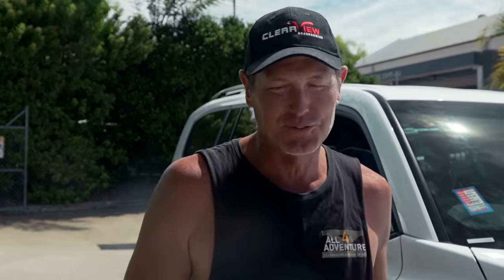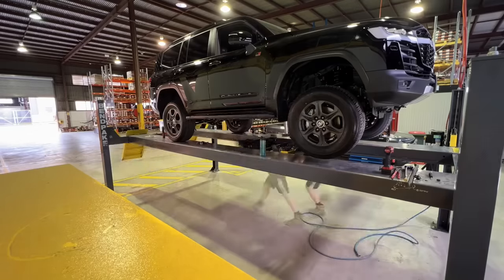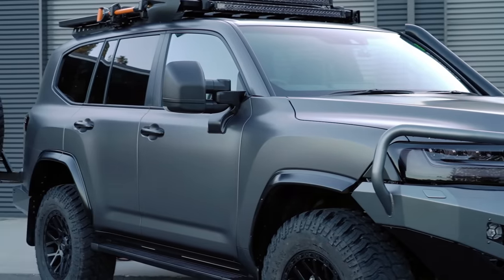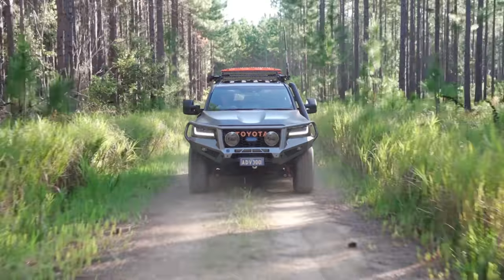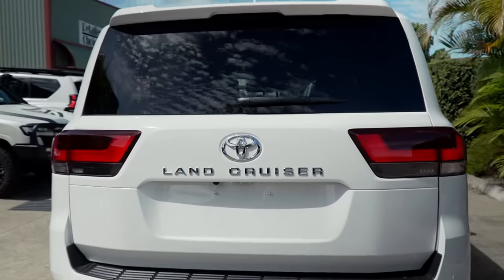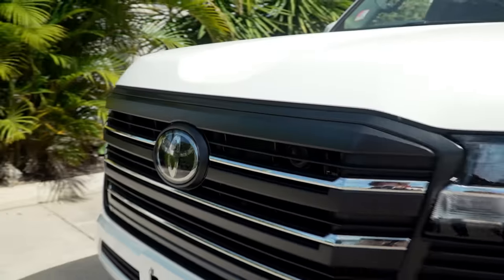When I started talking 300 series wagon Land Cruiser and they first came out, you would have seen the video of the wagon build. Everyone thought that was going to be the next conversion — that I was going to convert that one. Well, I decided I wasn't going to convert the GR Sport, because I really like it as a wagon. So I stumbled across one of these things — it just came off the ship from Japan. It's a GXL white wagon 300 series Land Cruiser, so I've rocked up to Creative Conversions.